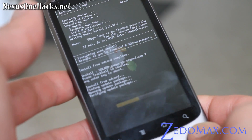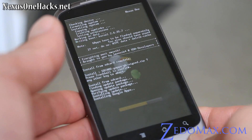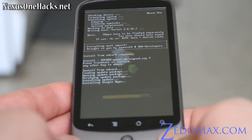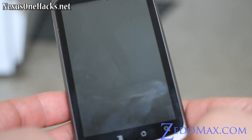Otherwise you're not going to have Gmail, all that good stuff — Google Maps, Google Navigation. And that's almost done. I'm going to reboot by hitting the trackball button.